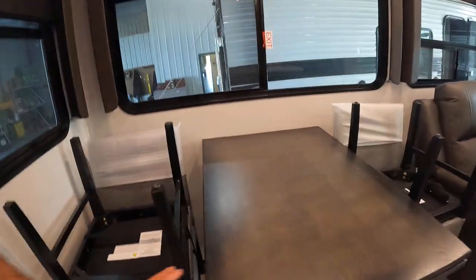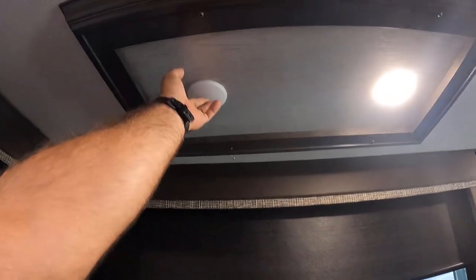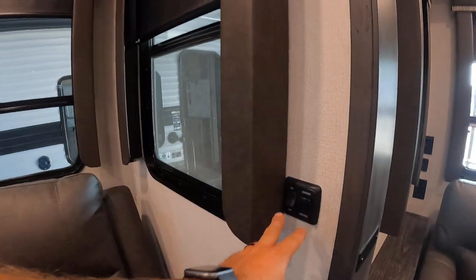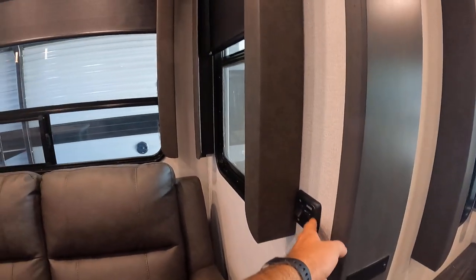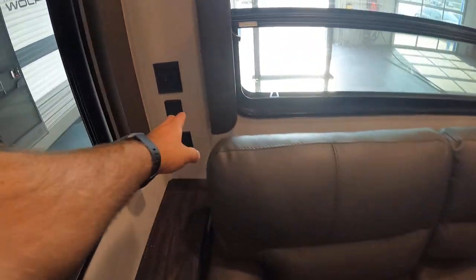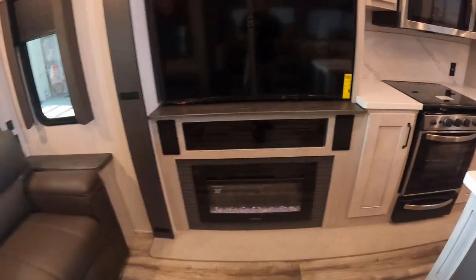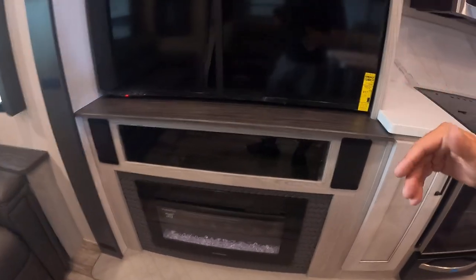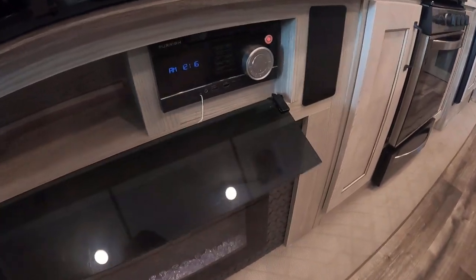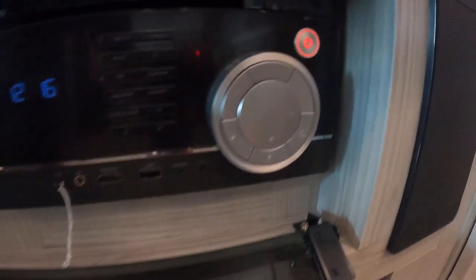Going into your living area, you're gonna have your dining area. Right above are individual lights with little buttons in the center. The lights above the couch are controlled by a dimmer switch — on/off and lower to brighten. The lights above the pull-out bed are controlled by a switch in the corner. The entertainment system, your TV, and your fireplace are not going to work unless you're hooked up to at least 30 amp power.